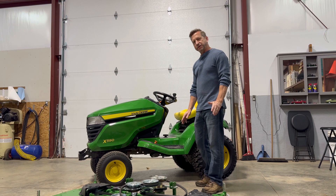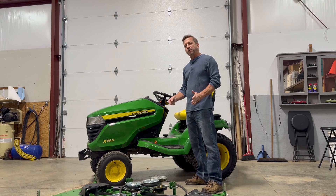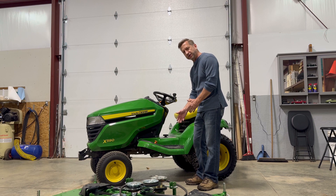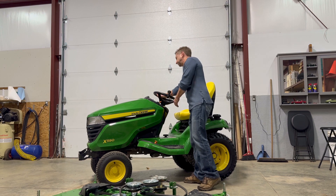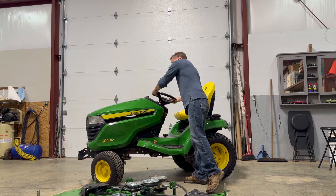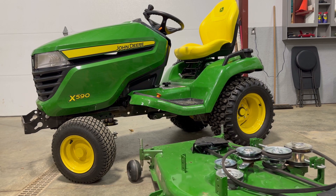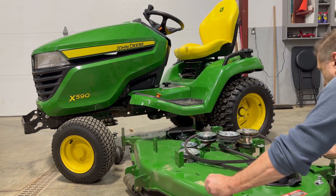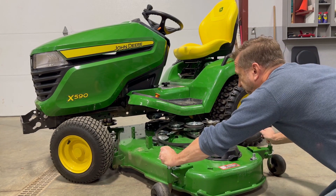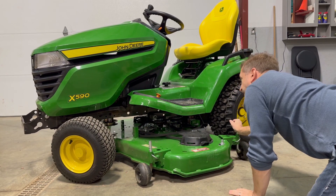To get the mower deck underneath the tractor, it's kind of a tight fit. So to make our lives a little bit easier, I'm going to turn the steering wheel all the way to one side. Since I'm going to be bringing in the mower deck from the left side of the tractor, I'm going to turn the wheel all the way to the right. We're ready to slide the mower deck under — it rolls pretty easy on a smooth surface like this, but even if you're in the grass, generally it's not too bad. I like to go slow just to make sure I'm not going to bump into any pulleys, and you may have to wiggle a little bit to clear the tires.